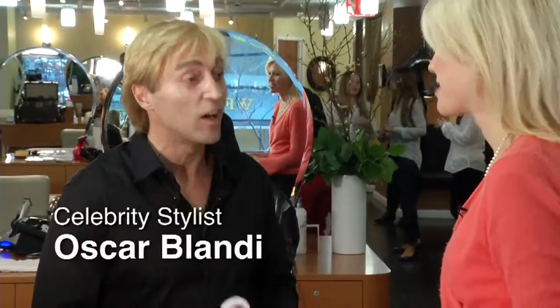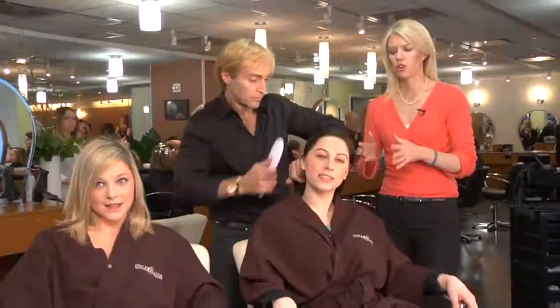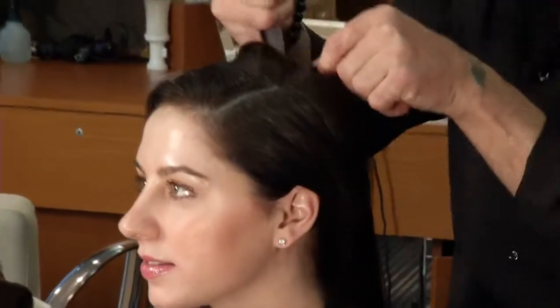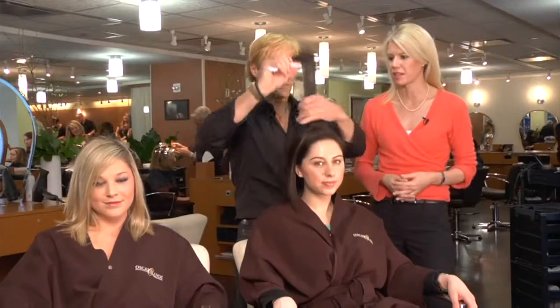We're here with Oscar Blondie, a veteran celebrity stylist. Who are you styling at the Oscars this year, Oscar? This year I'm doing Kelly Ripa for the after-Oscars party at the Kodak Theater. We're starting with the models here — you're giving her a very sleek pulled-back look. What are the steps for getting that?